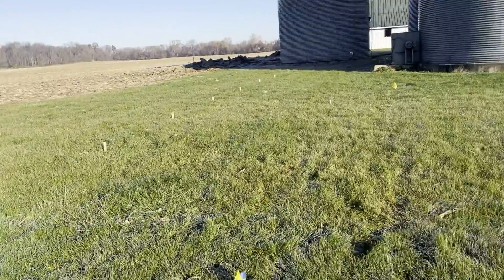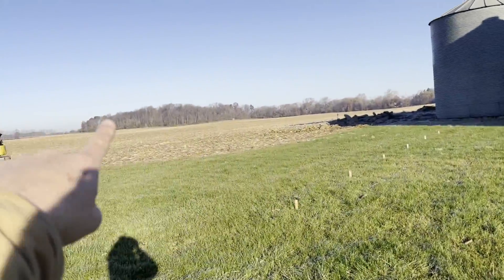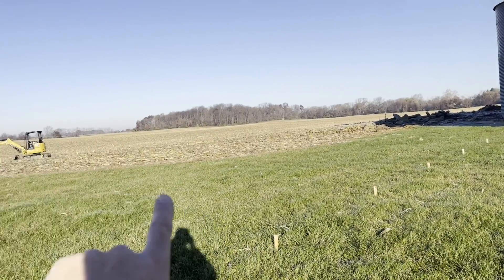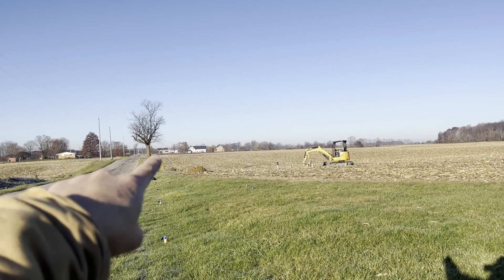Here's the whole thing mapped out on the ground. The perimeter drain is going to start right here and go all the way around the whole thing. And then we've got six laterals — two, three, four, five, six — and they're going to go 84 feet that way. Final drain way down there at that concrete post.